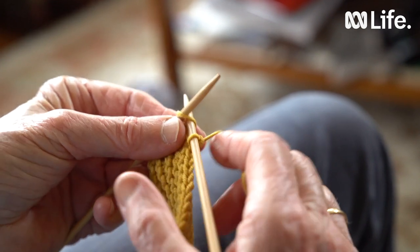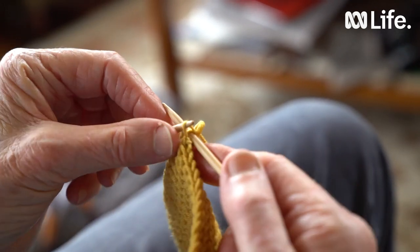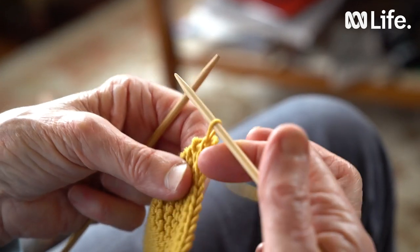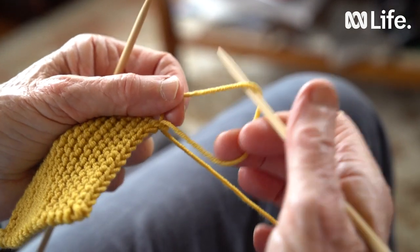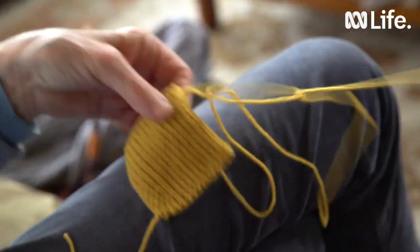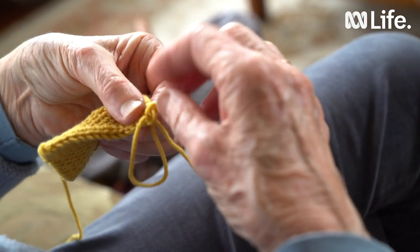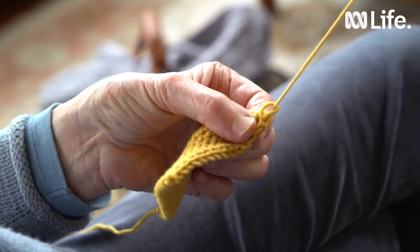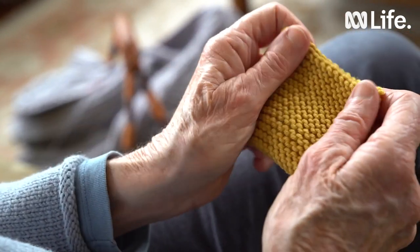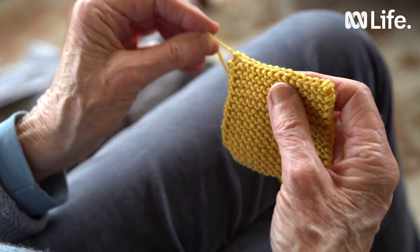For the last stitch the same thing — we're going to take that first stitch up over and off and we're left with one stitch. Put the ball of wool through that loop and then pull it. Now we cut off that thread and we can run both threads into the knitting and you'd never know where you started or finished.